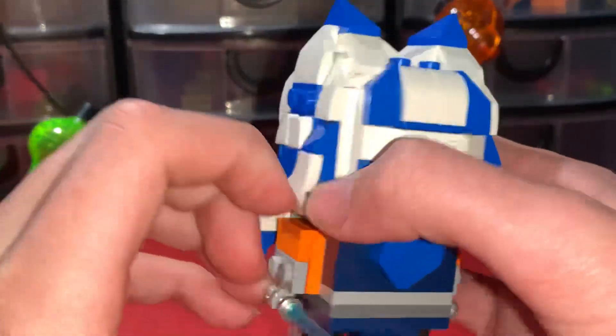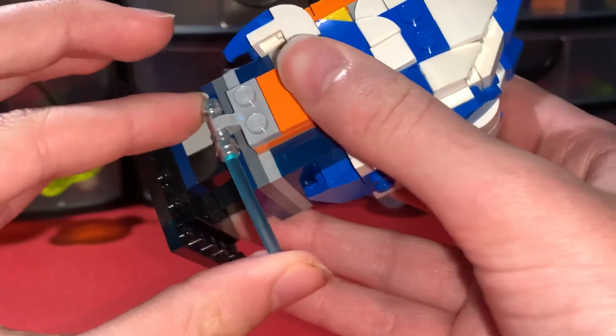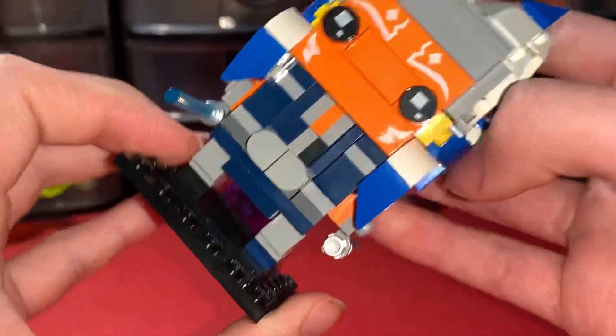The hair looks perfect, and she's got her two lightsabers on her hands, which are just clips — one backwards, one frontwards.